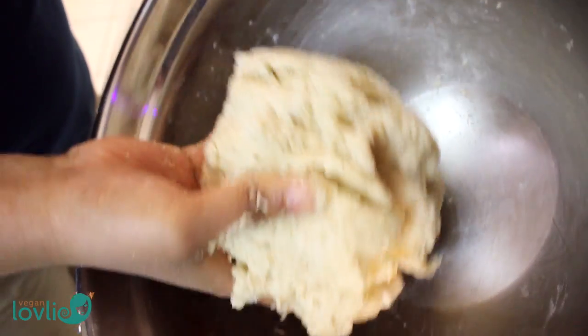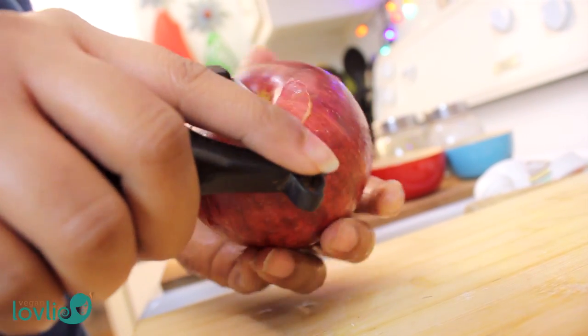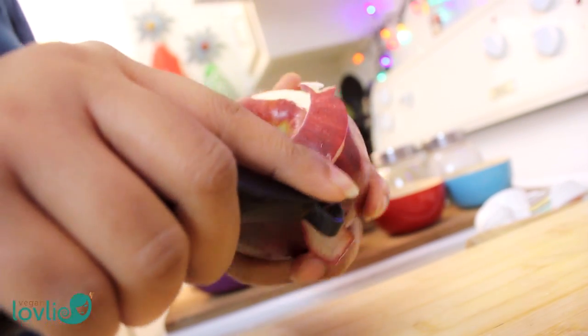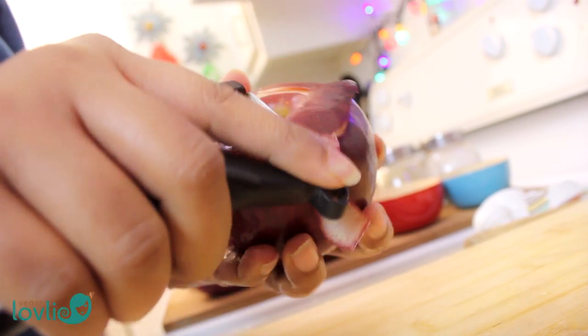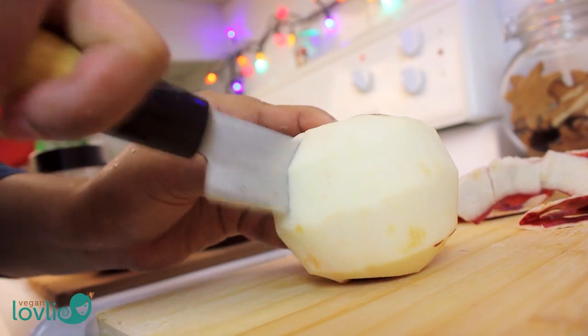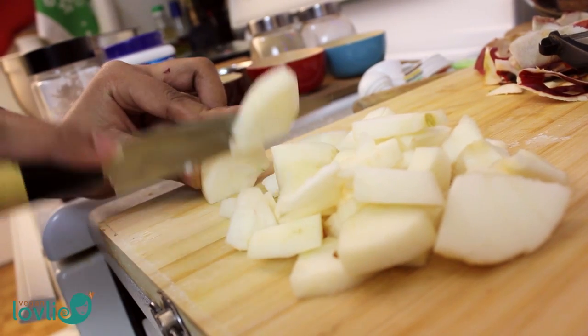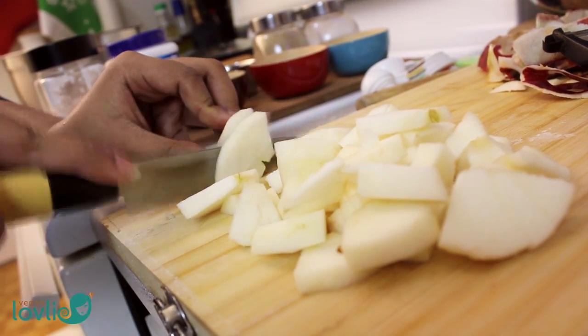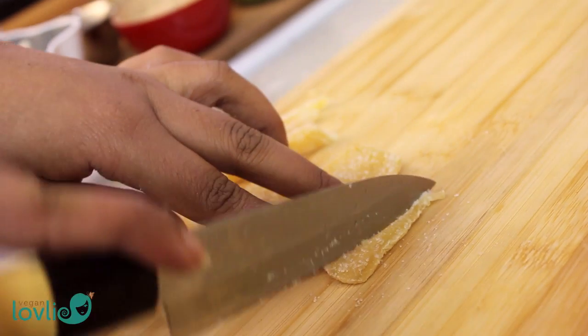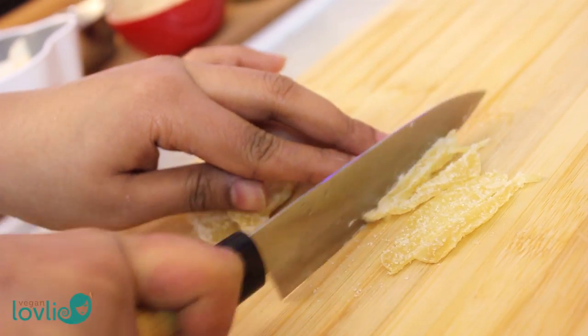The resulting dough should be soft and supple and not sticky. Set the dough aside for a bit while we prepare the fruits. Peel and cut the apple into small pieces. You can add any dried fruits you like — I am adding some candied ginger, cutting it into small pieces.